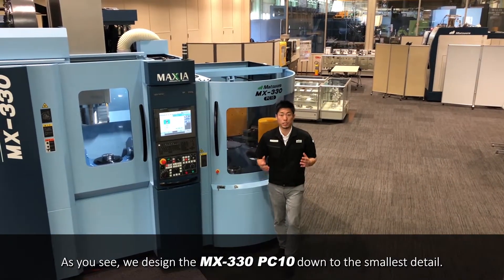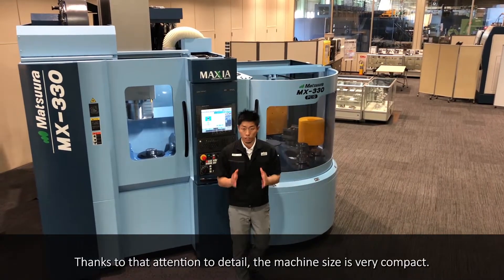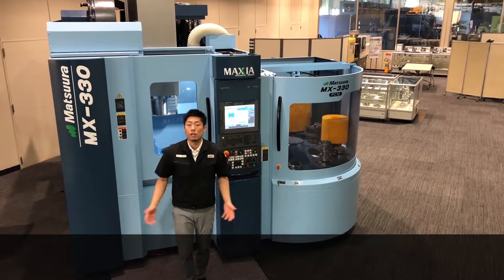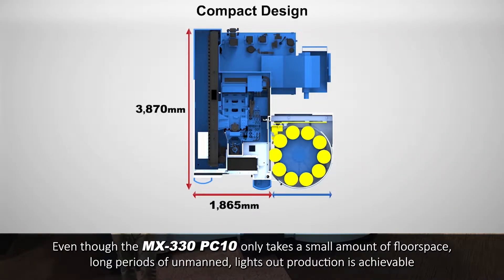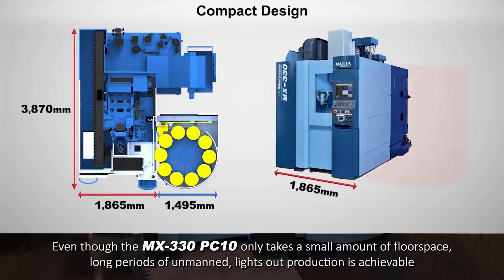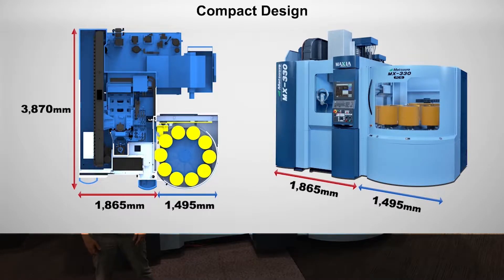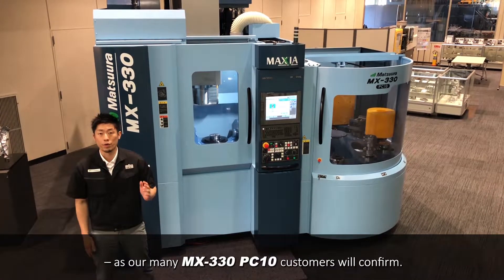As you see, we designed the MX-330 PT10 down to the smallest detail. Thanks to that attention to detail, the machine size is very compact. Even though the MX-330 PT10 only takes a small amount of floor space, long periods of unmanned, lights-out production is achievable.